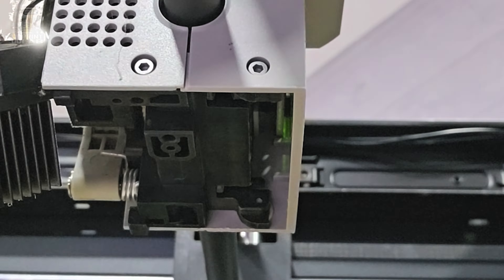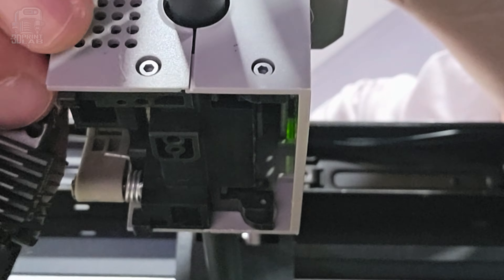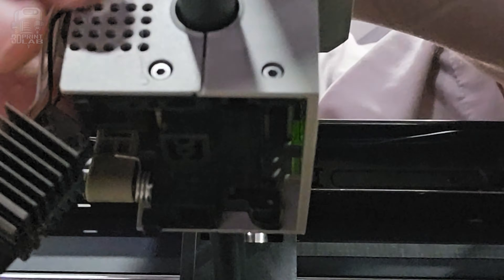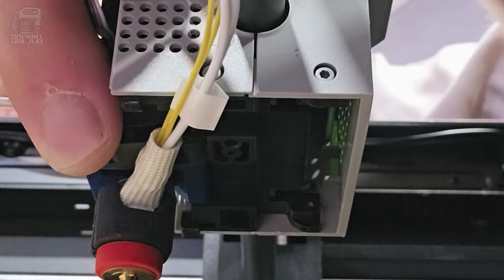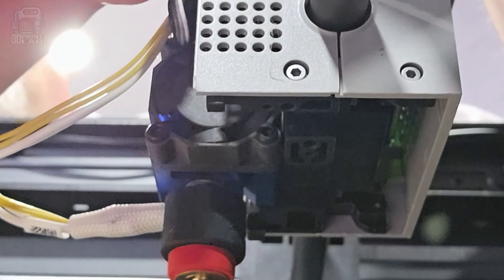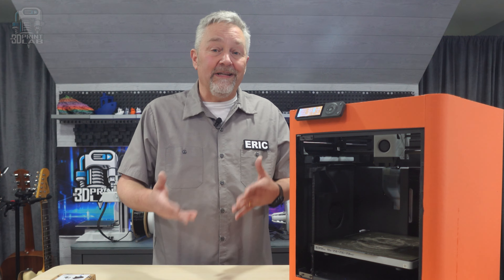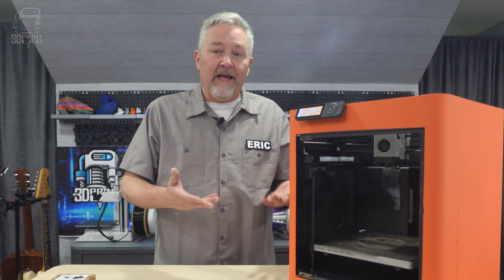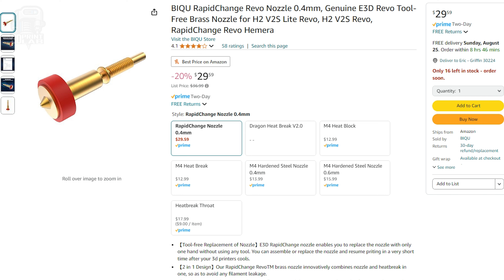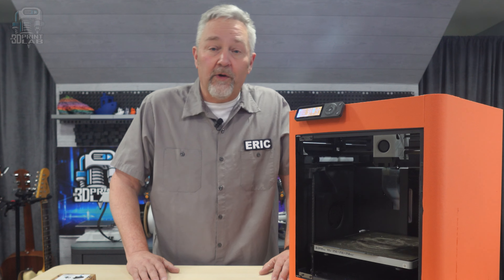The Revo also has a quick-change system that should allow a 30-second nozzle swap. Since I hadn't used these types of hot ends before, I was a little worried about finding replacement nozzles in the future. They do have to be high-flow nozzles, but I did find different brands online, including ones from E3D — they're actually the ones that helped Big Tree Tech develop this hot end. They're a bit pricier than standard nozzles, but they should also last longer. I'll put up an Amazon affiliate link in the description for a few of them that I found online.